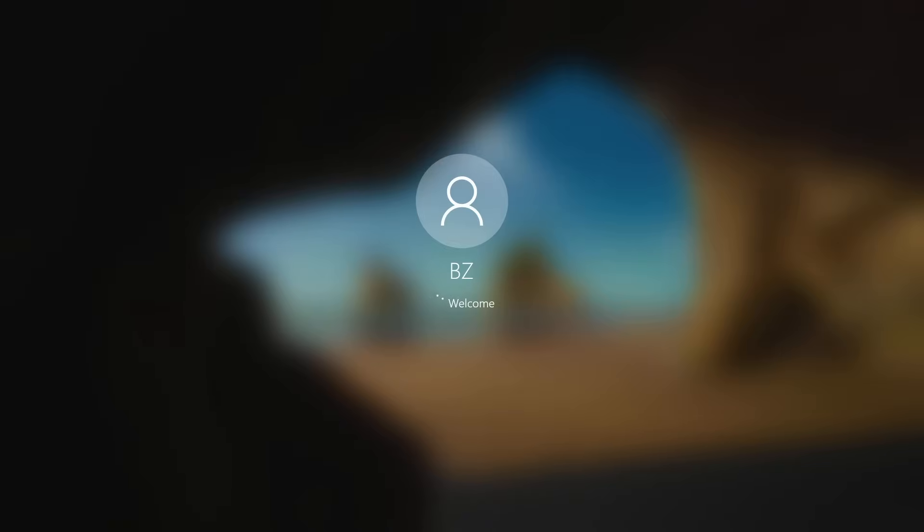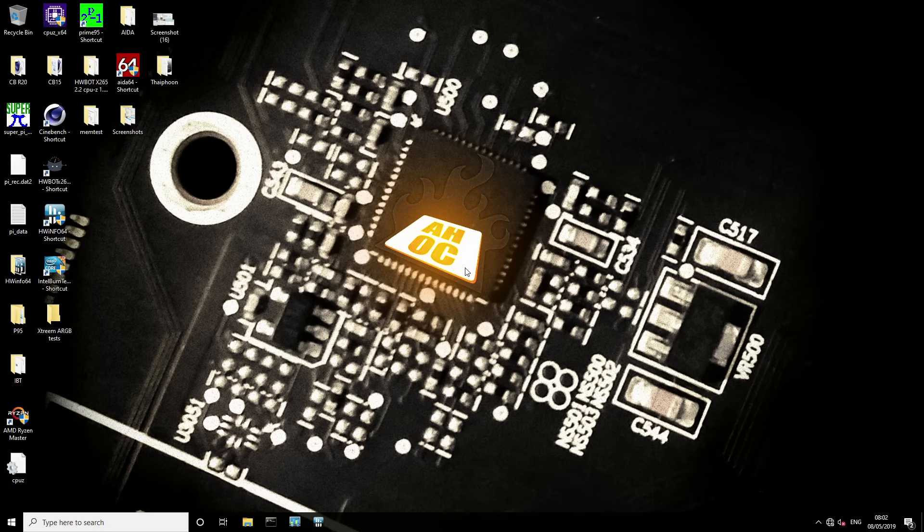Now we're going to go into Windows and run a couple benchmarks just to show that this works. If you have a better cooling system, this will obviously have a bigger performance uplift. If you have a CPU with better silicon, you'll also see a better performance uplift than I will. This chip is just awful — it's a release-week CPU, one of the very early samples, and AMD's silicon quality seems to have been improving over time.